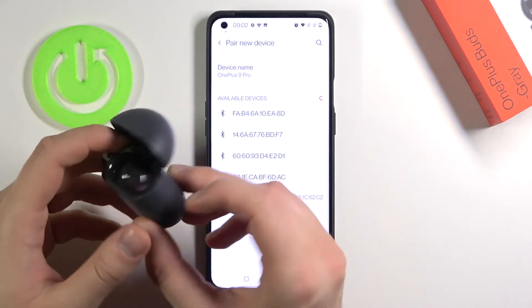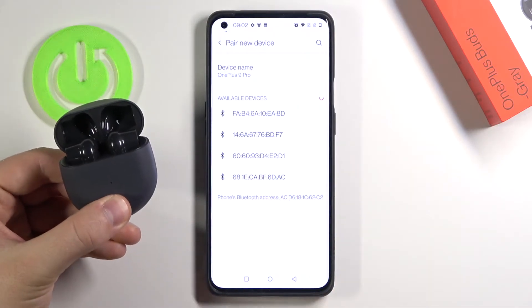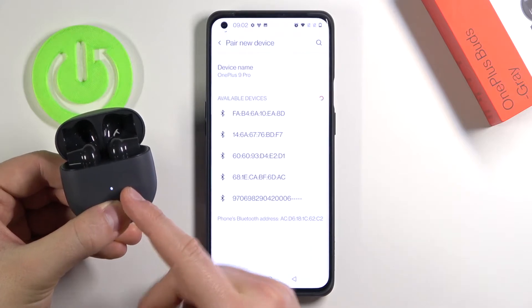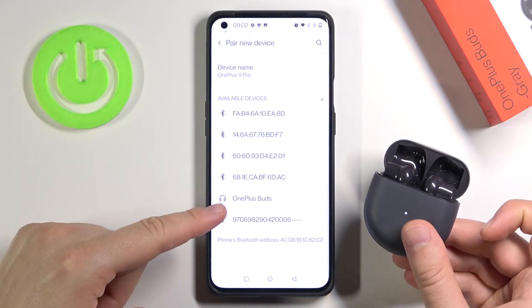Right now I keep opening the case and click and hold this pairing button on the back of the charging case. So click and hold. When this indicator is blinking you can release the key, and as you can see after a few moments our OnePlus Buds are available.